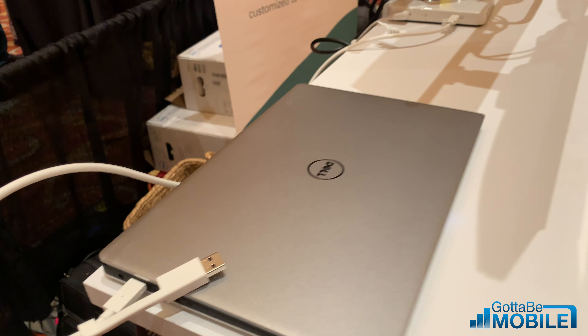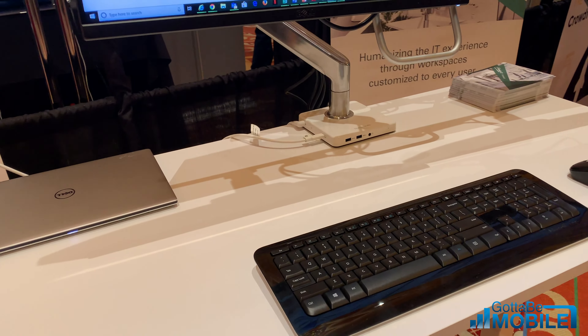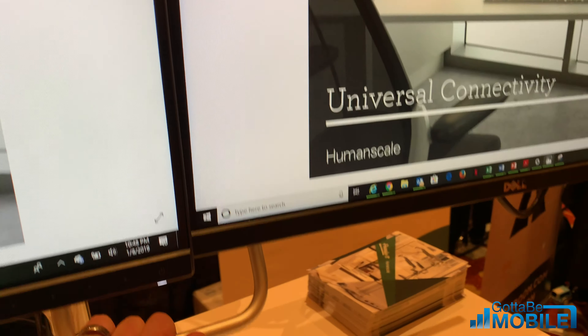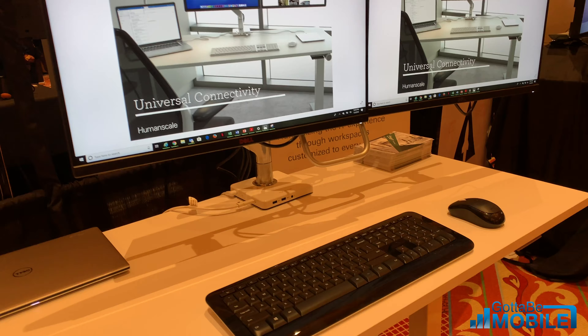So if there's desk sharing going on in your office, someone can come in and they're going to be able to quickly use this system. They come up here and they need their monitors down a little bit lower to be perfect for them, and you're good to go — you have access to all your peripherals and everything.